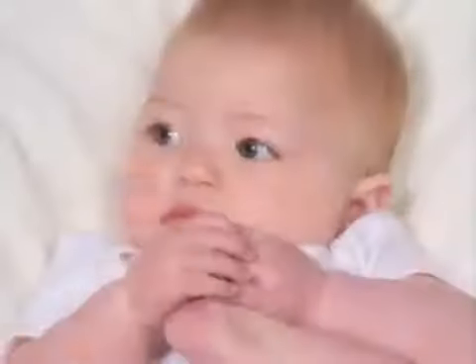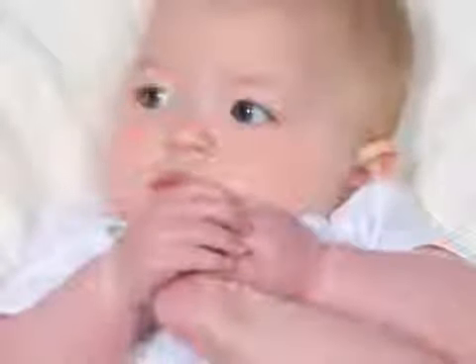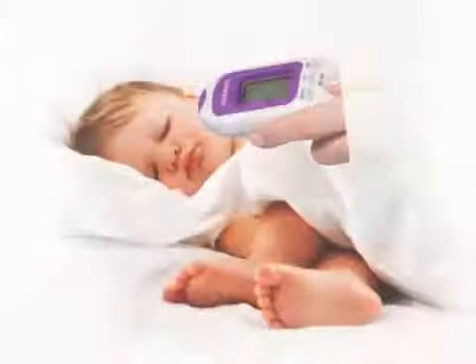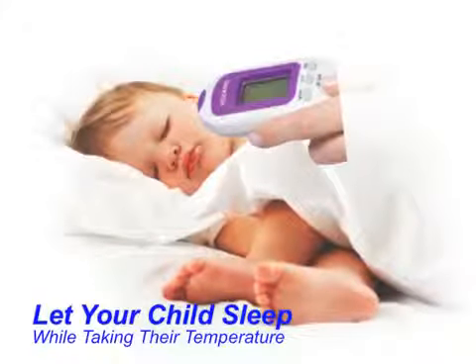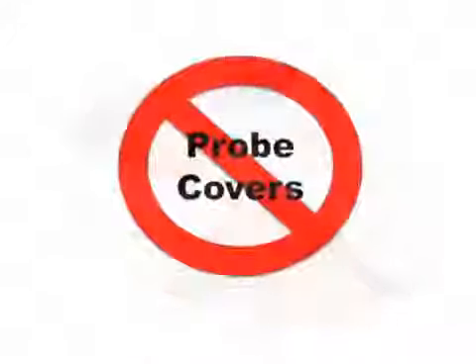You want to know if your child is sick. The Veritemp makes it easy to keep your family safe, happy, and healthy. Non-contact means that there is no need to wake, startle, or upset your child while taking their temperature, and there is never any need for messy or expensive probe covers.